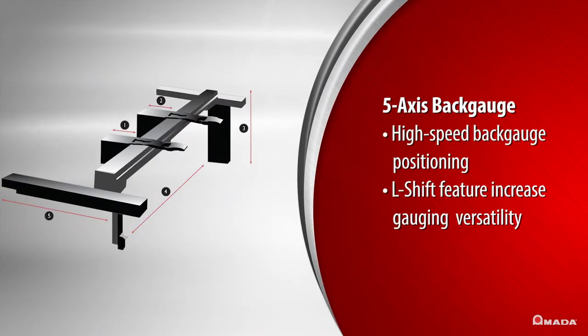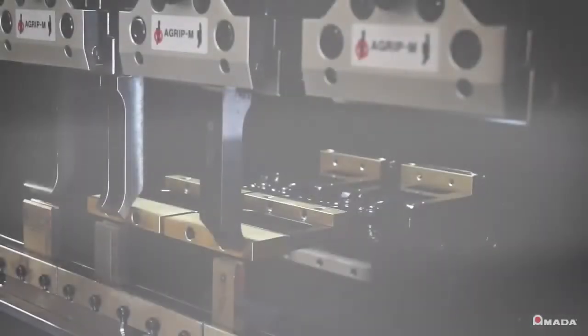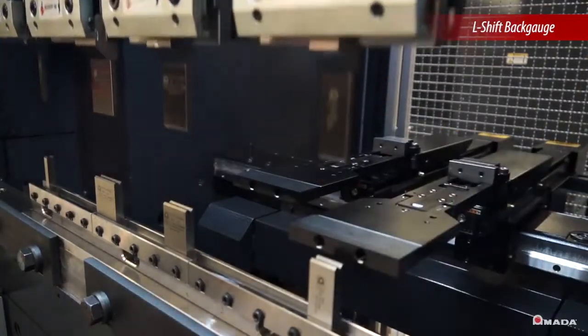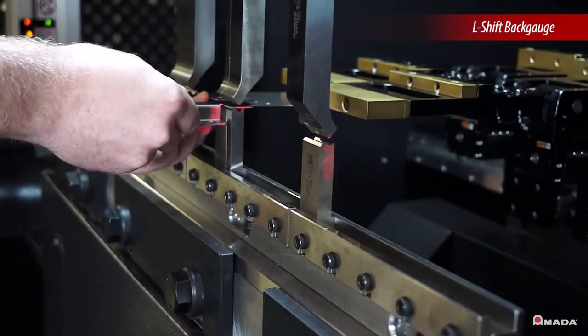A 5-axis back gauge positions itself quickly and precisely. An L-SHIP feature is also available to increase gauging versatility. L-SHIP allows the back gauge fingers to move independently to gauge asymmetrical parts with maximum precision.